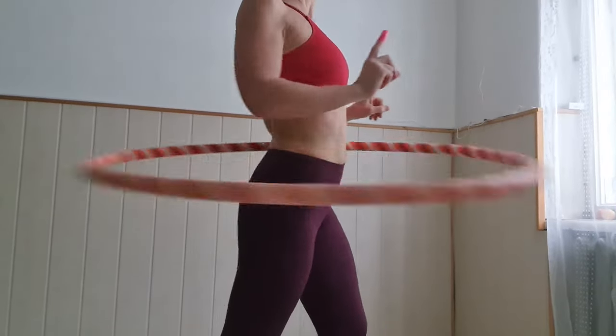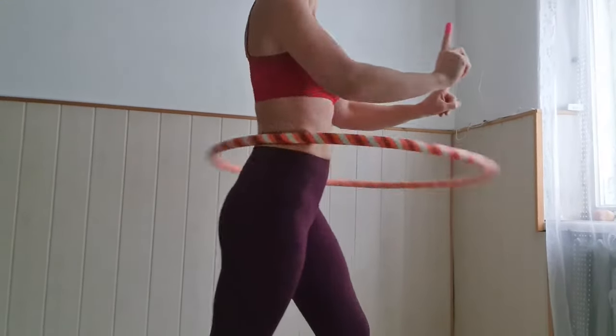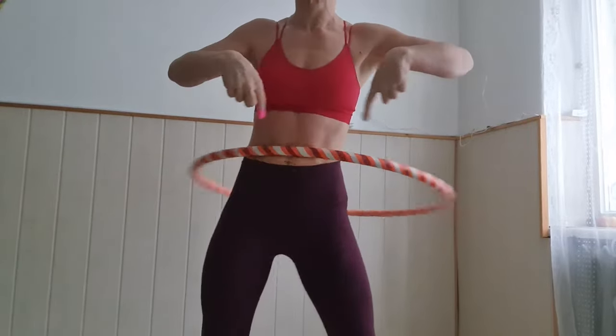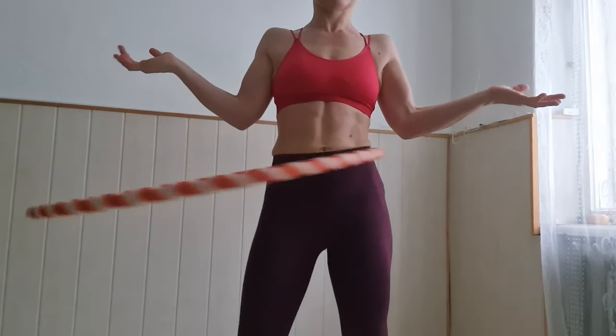This exercise teaches you to move front and back, but with a hula hoop you can also move side to side, or even around a circle. There are many ways to keep up a hula hoop, but it takes the confusion away if you're just told to move front and back — that's easy.